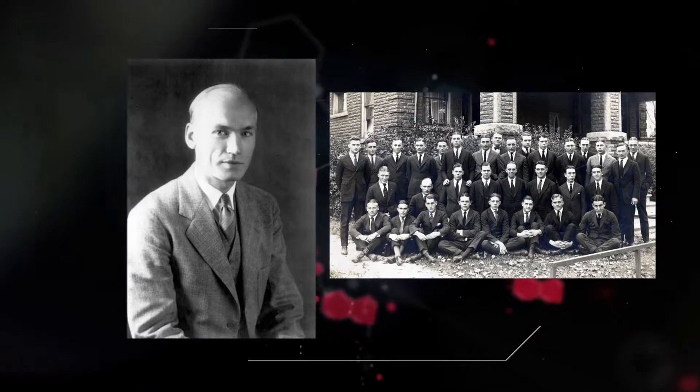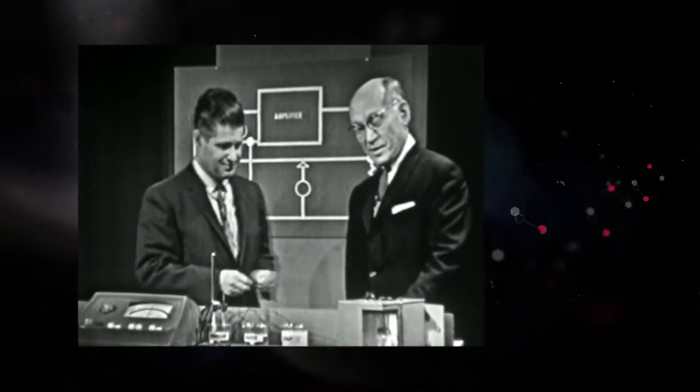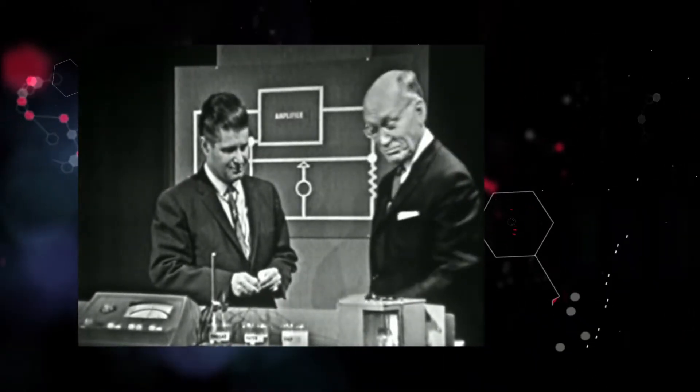Dr. Beckman didn't think about changing the way pH was measured until a friend from his undergraduate days asked for help. A college classmate of his had to measure the acidity of lemon juice and asked him to build a meter to do it. This is it — the first glass electrode pH meter.